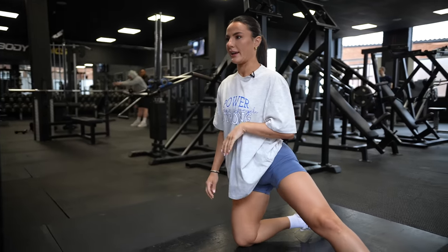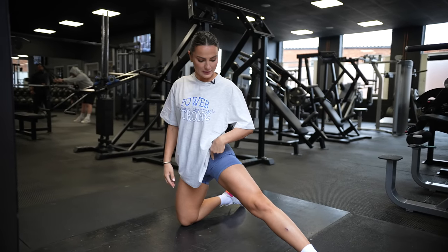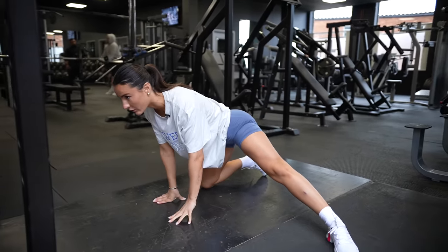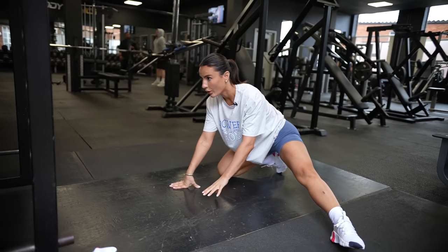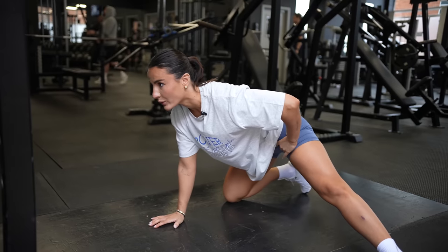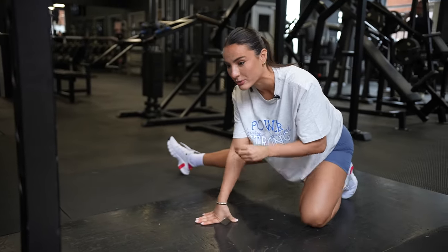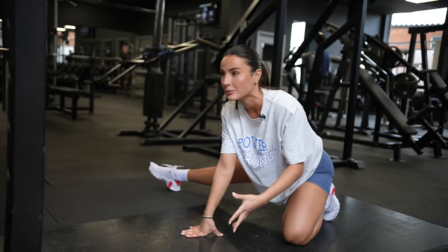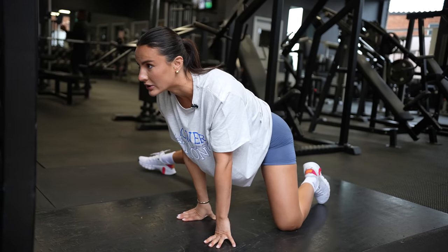If you have tight hips or a niggling pain in your hips, try this hip opener. Extend one leg outwards, bend the other one — it looks really weird — but you're just going to rock, sit back on your heel, and rock forward. It will completely open that area up and feel so much better when you go to squat. The older I get, my body just needs it — if I don't do this mobility routine, I will not be able to move. It's completely changed my life.